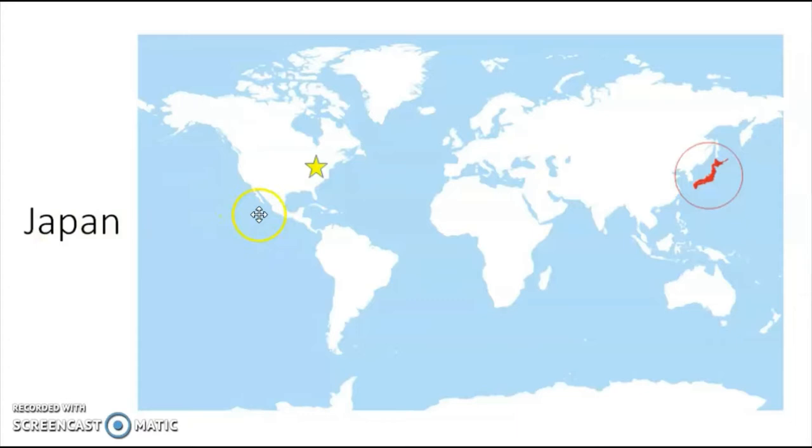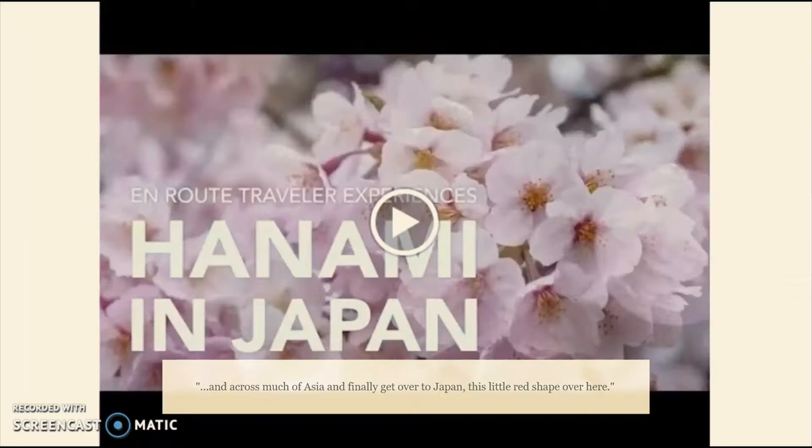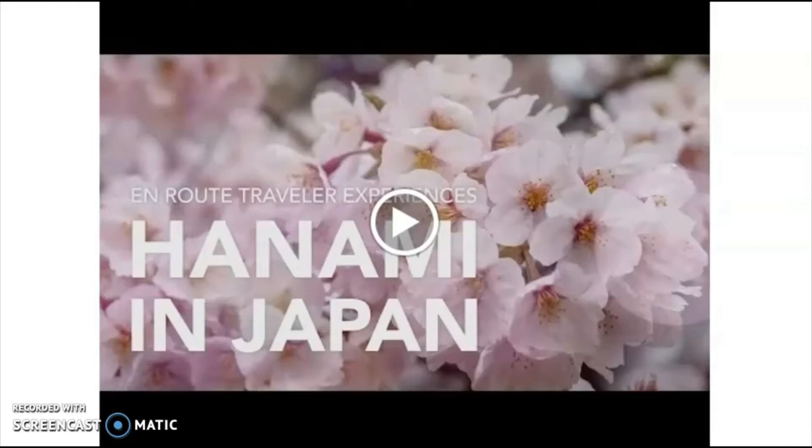Now let's go on a little visit to Japan. You know what this star is? This star is about where Indiana is — that's where we live. So in order to get to Japan we would have to go all the way across the Atlantic Ocean, all the way across Europe and across much of Asia, to get over to Japan, this little red shape over here. Now that we are visiting Japan, let's learn about a festival called Hanami that they have to celebrate the blooming of the Japanese cherry blossoms. Let's watch this video and learn more.